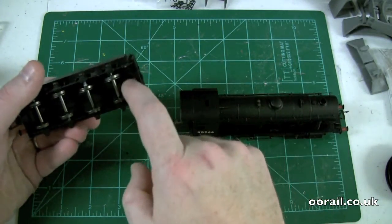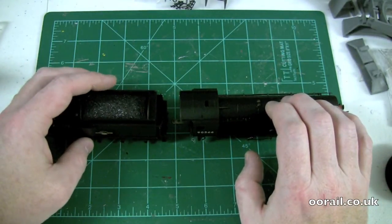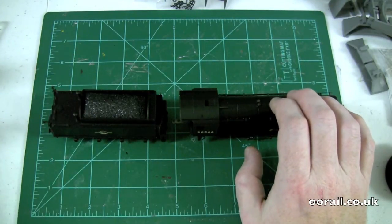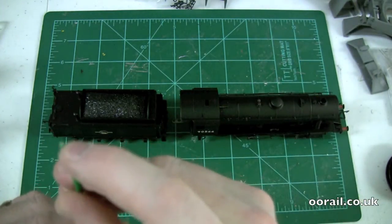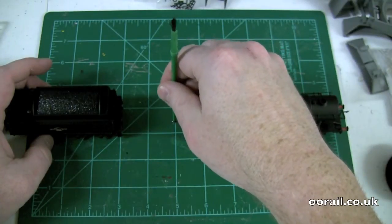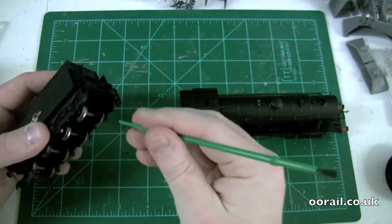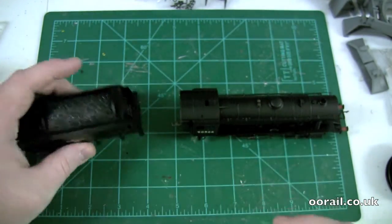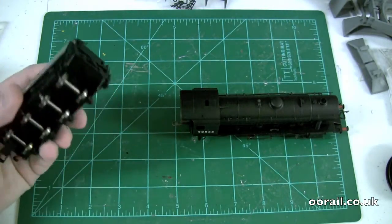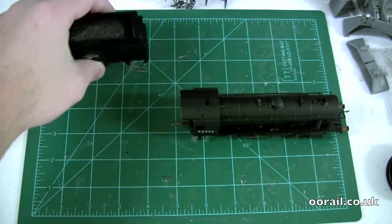If you buy these second-hand, sometimes the plastic pin can be broken — but it's very easily fixed. If you have cheap plastic paintbrushes like those used for weathering, the bottom of them, once filed down a little, will fit perfectly in that hole. You can cut it off, glue it onto the bottom, paint it, and you're good to go. Luckily on this one it hasn't been broken off and the loco looks like it's never really been run, so we're in pretty good shape.